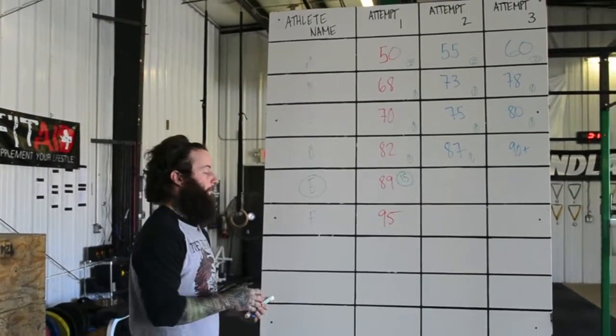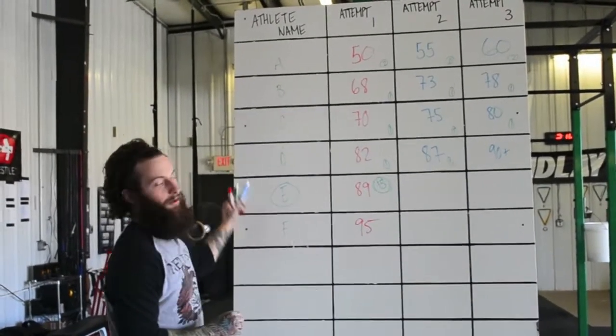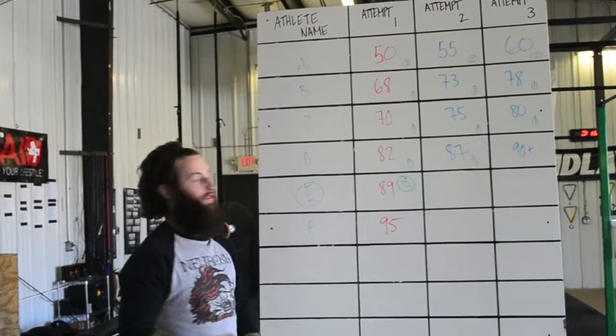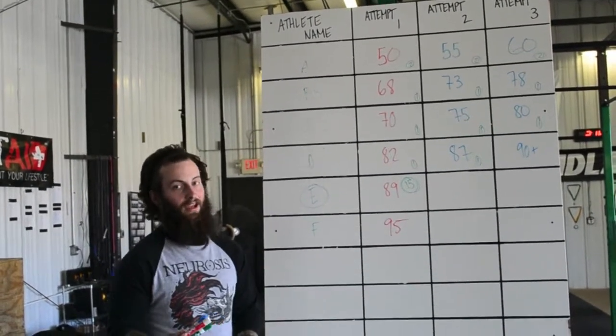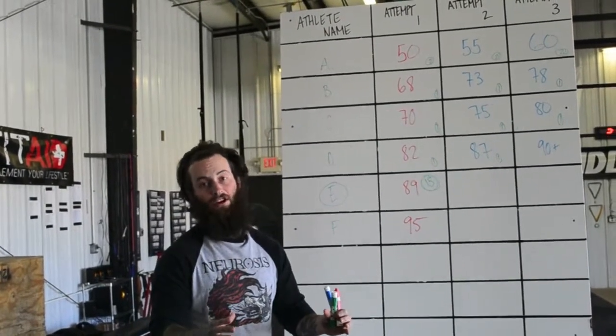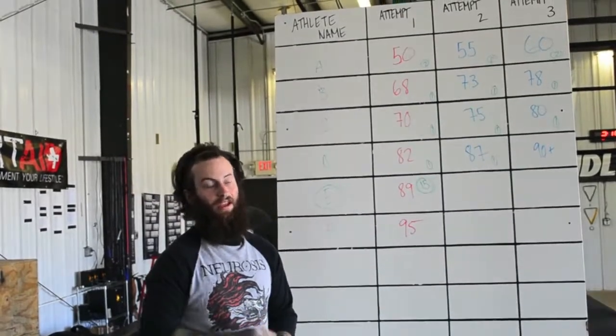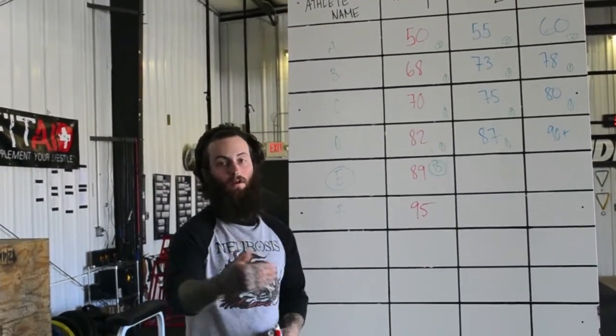Most local meets that you compete at will not have a leaderboard in the warm-up area, whether it's a whiteboard or digital. Most of the time at a local meet, you're going to have to go up to the judges' table and actually look at the cards as they're laid out and count from there. That even adds more stress — having to leave the warm-up area, go up to the judges' table, and keep running back and forth. So bring somebody with you who knows what they're doing. That's key.